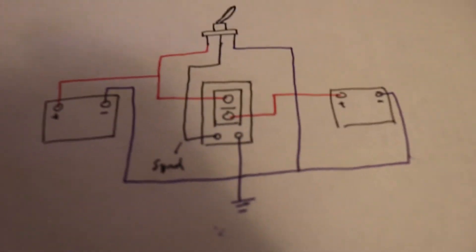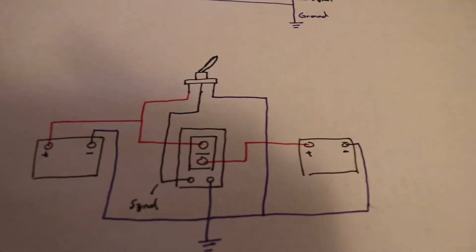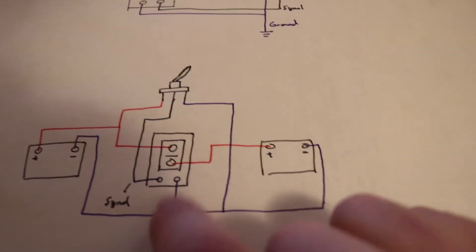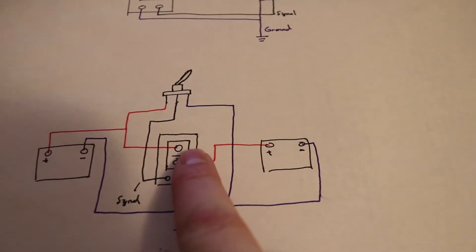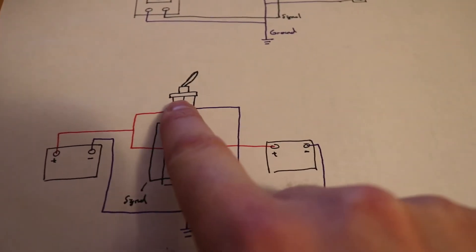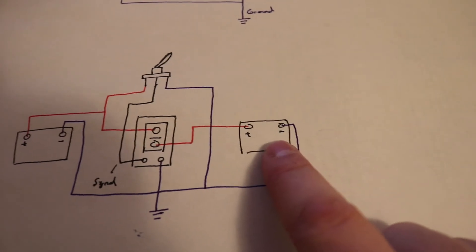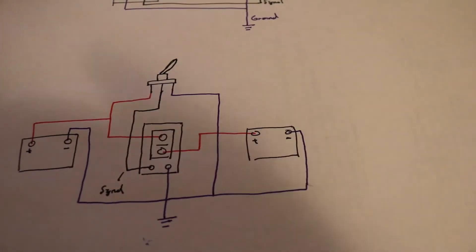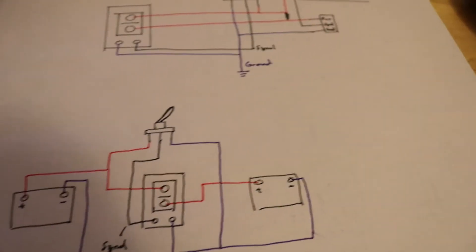This is my specific application, but here's how they're generally used. You'll have your switch, battery one, and battery two. The switch will be grounded, the batteries will be grounded, and the Pack 80 will be grounded. You'll have a constant power from one of the batteries to one side of the Pack 80, then to the switch — which obviously needs power. Flip the switch, it turns on the relay, and it allows power to travel to your secondary battery. That's how most people use it — to isolate batteries, which is why it's called a battery isolator.